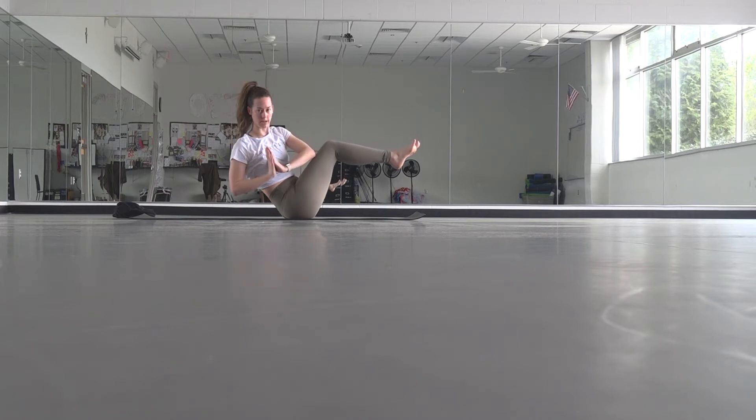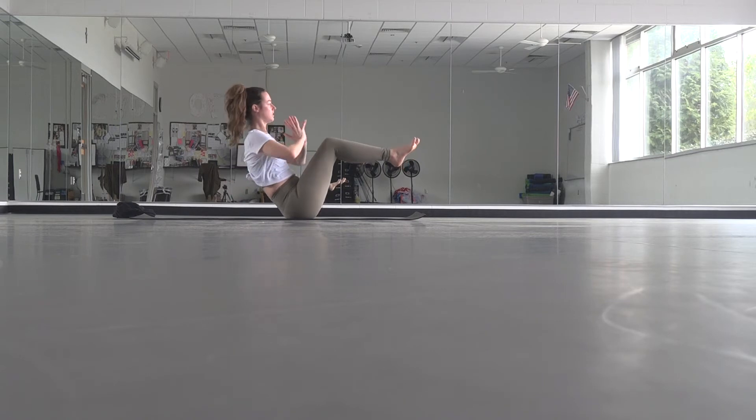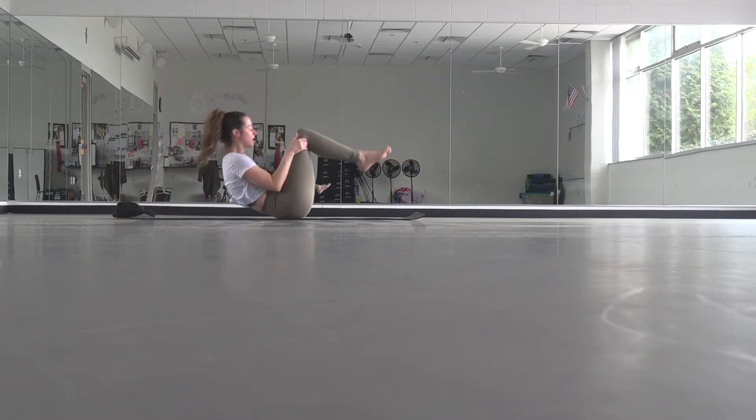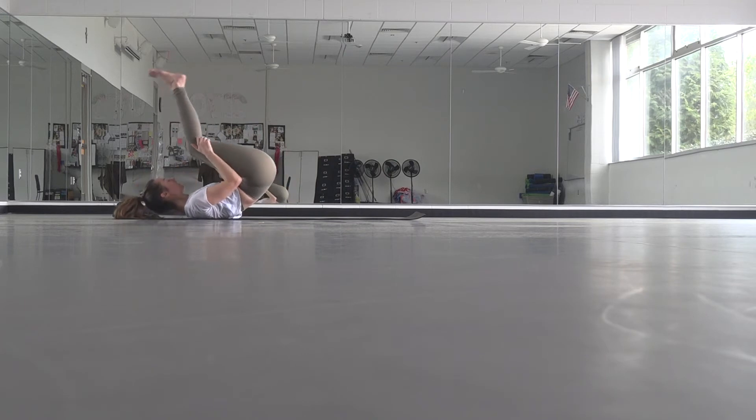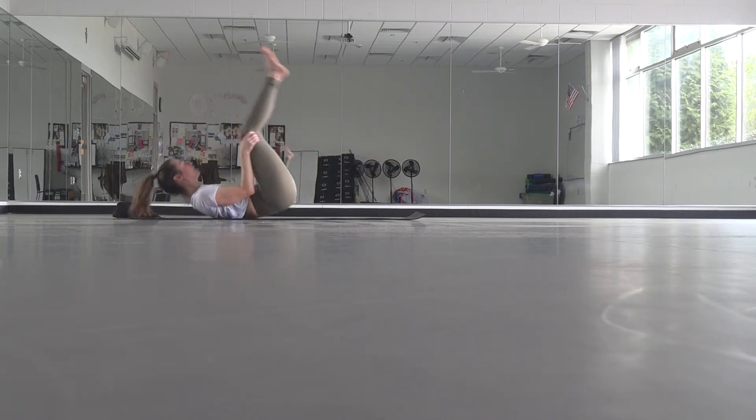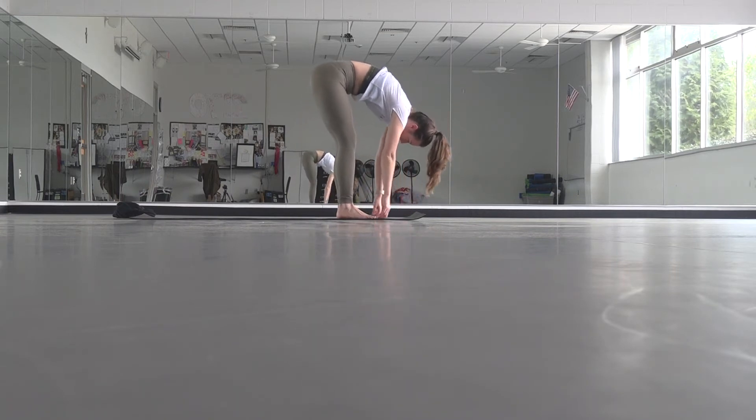Twist towards the right, come back to center. Twist towards the left, come back to center. One more each side — right, come back to center, left, come back to center. Hold, maybe lift your arms forward, breathe, sit up a little taller, be proud. Inhale, then exhale — start to rock and roll, hold again. No catching yourself this time, just letting it feel really good. Eventually you'll find a standing forward fold at the back of your mat.